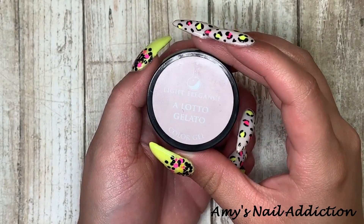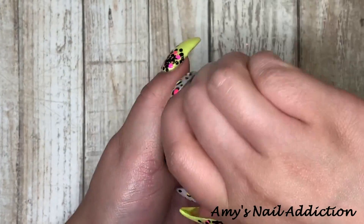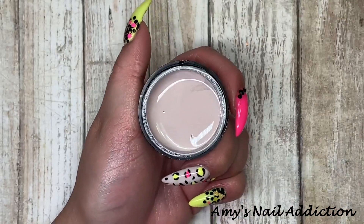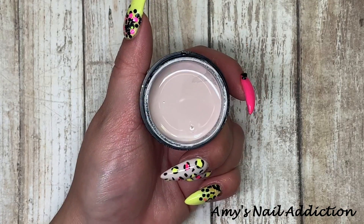The next color we're going to use is Light Elegance's Alado Gelato, again from their spring collection. This one is a super pretty, taupey nude color, and we're going to put this on my middle and my ring finger.